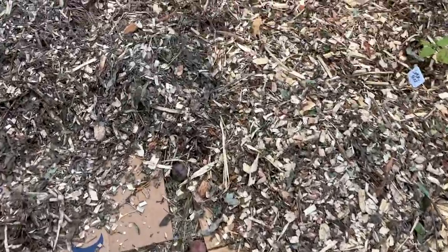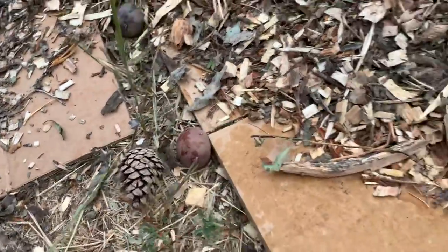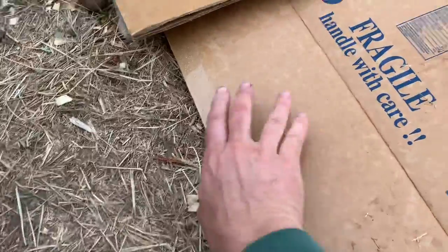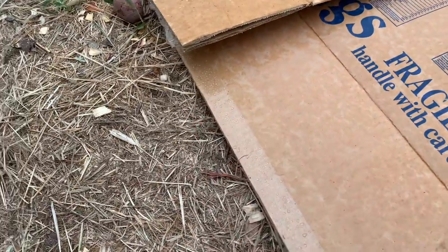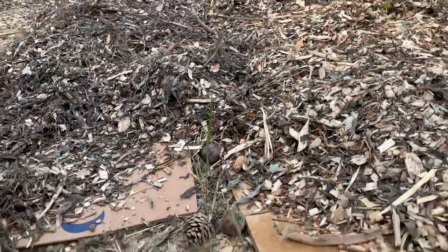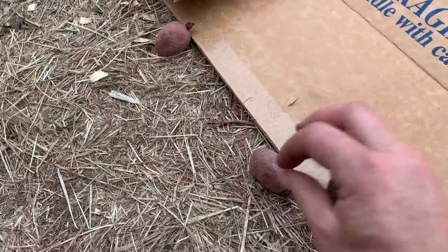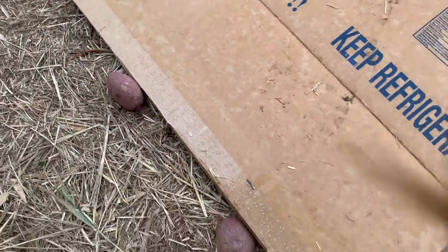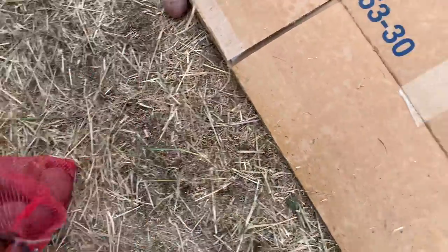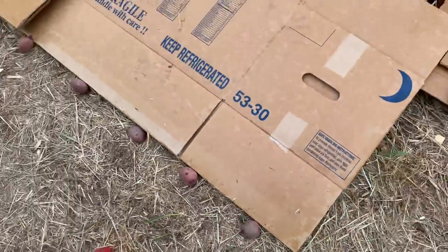I am putting a row of potatoes along this edge here. In the no-dig style fashion, I'm putting a little bit of soil on and then putting wood chips. I know these are kind of close to each other, but the reason I'm doing this is because I'm struggling to get enough water here, so I am kind of crowding my garden this year.